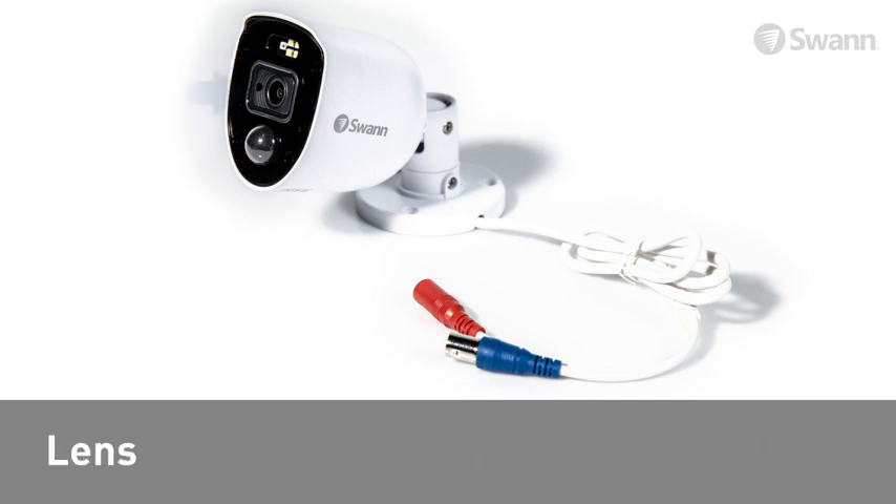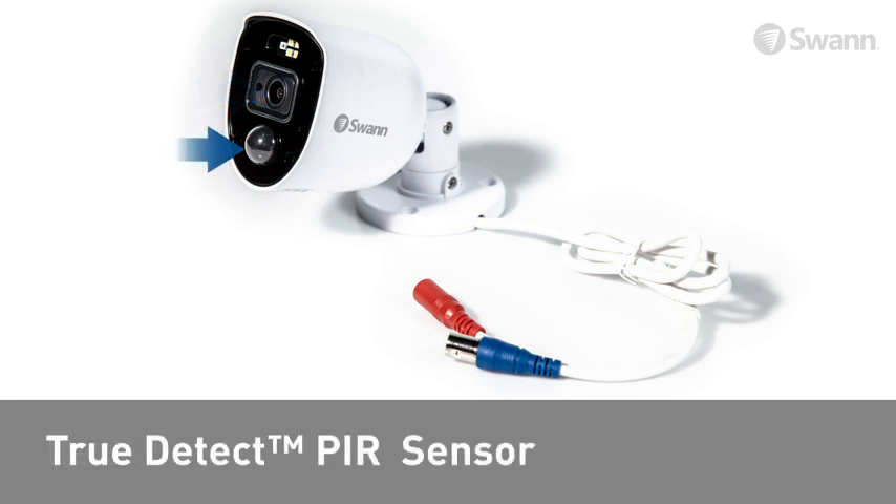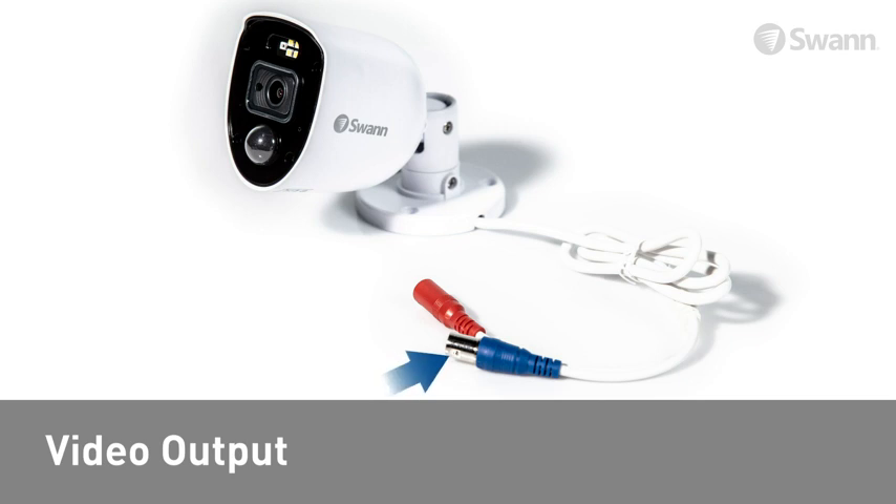Looking at each camera you will find high-powered spotlight and police style blue and red flashing lights, the lens, a TrueDetect PIR heat and motion sensor, a BNC video output, and the power input.